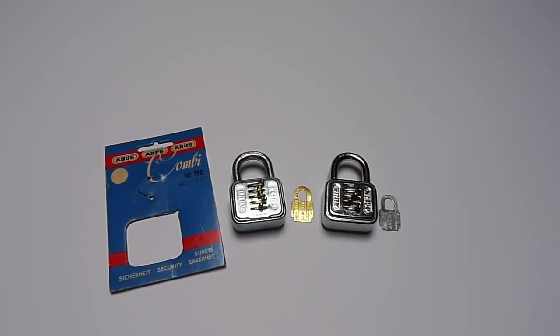Thank you very much for watching, and a big thanks goes to Coplock — thank you very much for this really cool padlock. Please don't forget to check out his channel, I've linked it down below. Don't forget to subscribe to my channel and also follow my Google Plus account. Have a nice day and bye bye!